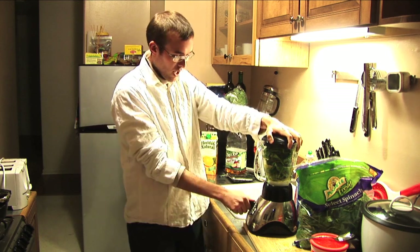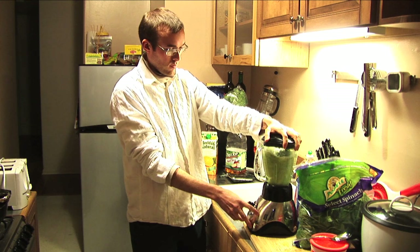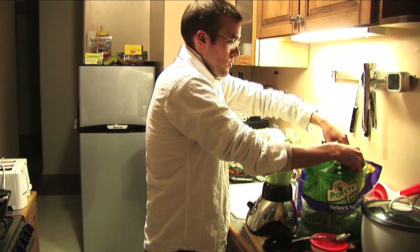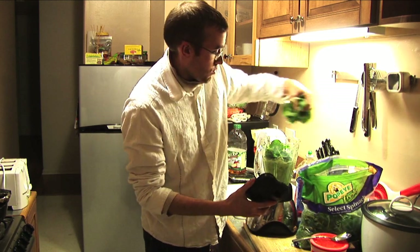I'm gonna go ahead and blend this up at a milkshake level. Then I'm gonna add more spinach — another good handful.